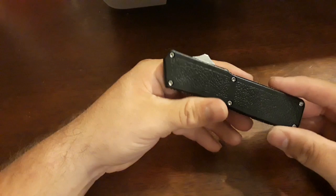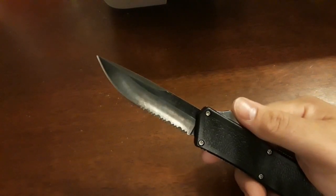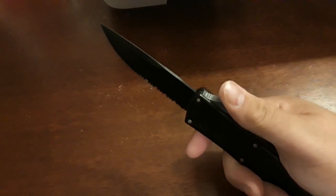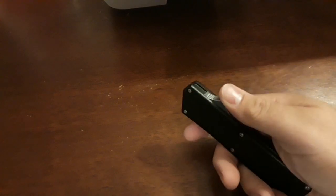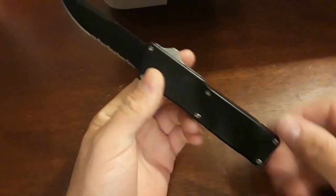Don't let this dissuade you from this review right off the bat. This knife right here is a double action OTF knife. Double action means when you push it forward it deploys, and when you pull back it goes back into the handle. Single action is where you deploy it and you have to manually pull the blade back into the handle.